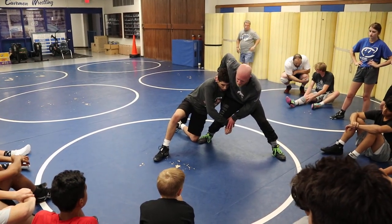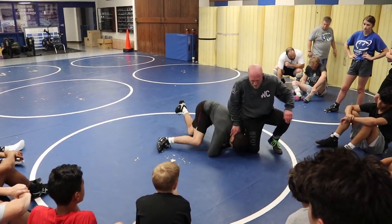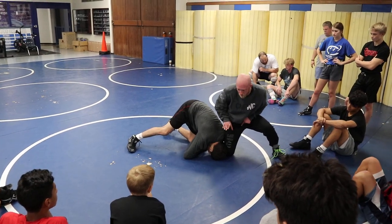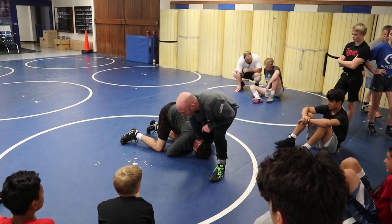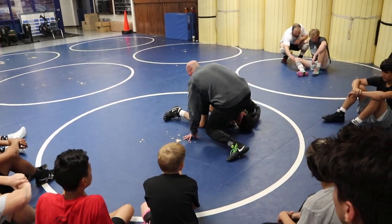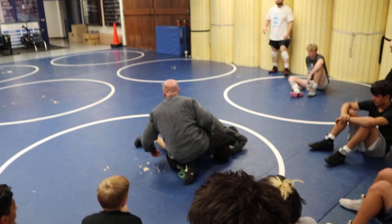So we're going to get to this single leg spin out position, but we're going to turn it into a far side low single defense. I'm breaking the grip, stuffing the head, skipping the knee. Now, we're going to step up big, but I want you to push off on his head — try to put your knee on the back of his neck. So I'm going to step up big, put my knee on the back of his neck, then turn and face this position. When I face this position, I'm back to where we've been.